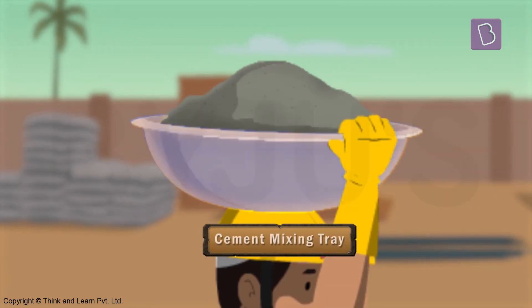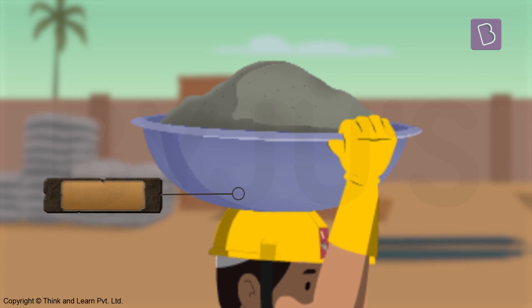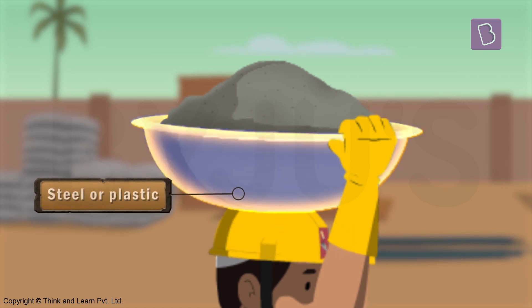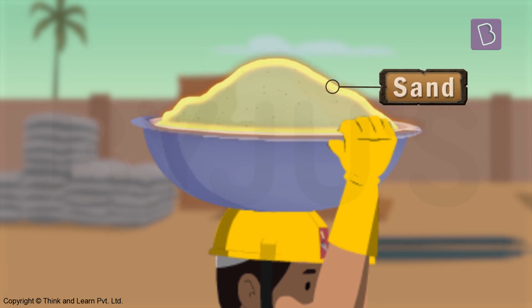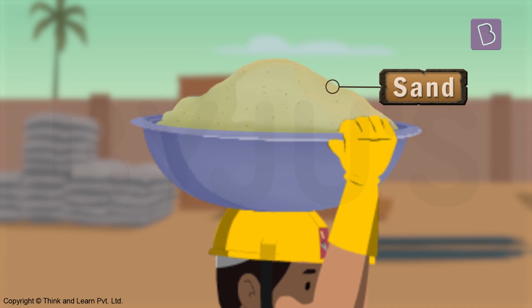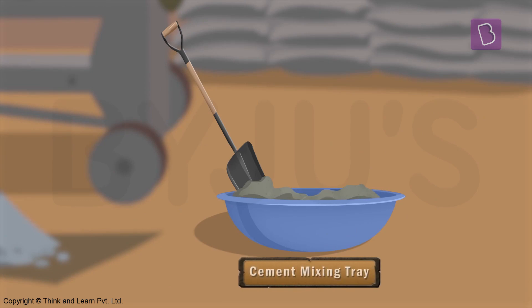A cement mixing tray. This is a container made of steel or plastic used to carry materials like cement, bricks, or sand around the construction site. Here we see that it's also being used to mix cement with sand and water.